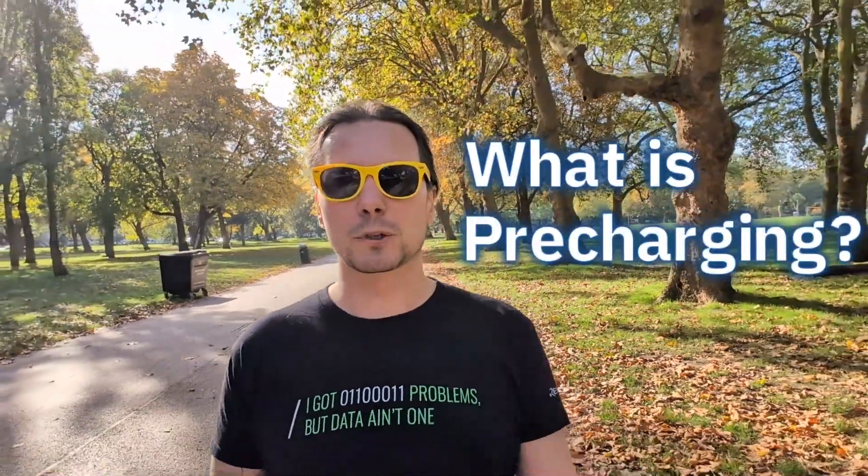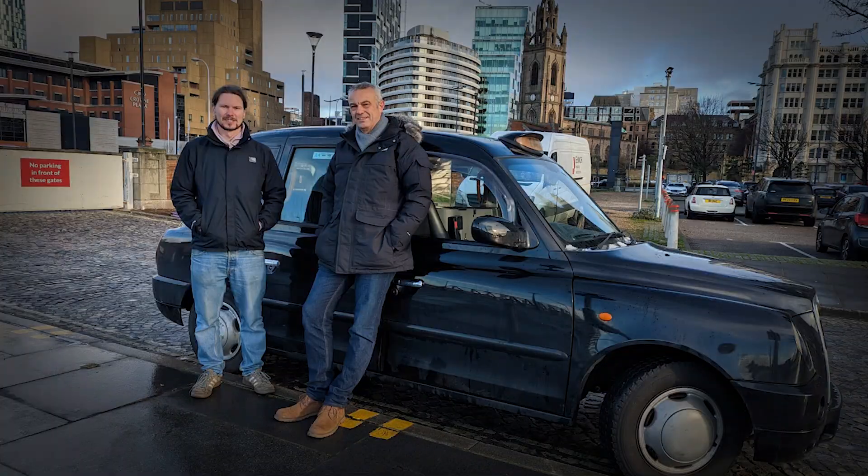Pre-charging is mandatory to protect sensitive equipment such as inverters. Often in power electronics you only get one chance before you do serious damage. My name is Janos. I've built three custom electric cars. I've filmed them through England, Scotland, Wales and Ireland, and I'm going to take you through the pre-charge circuit now.